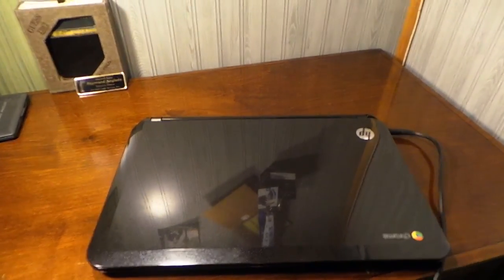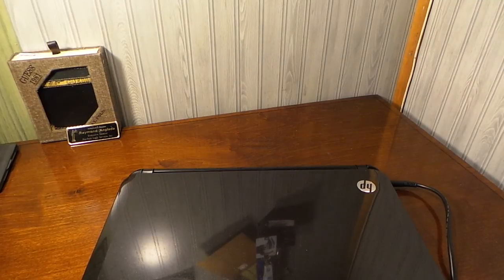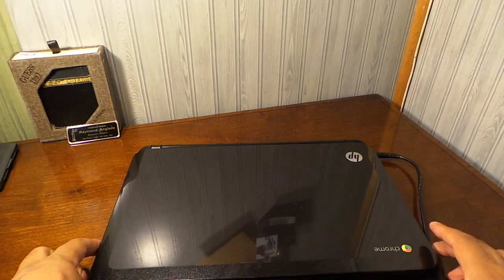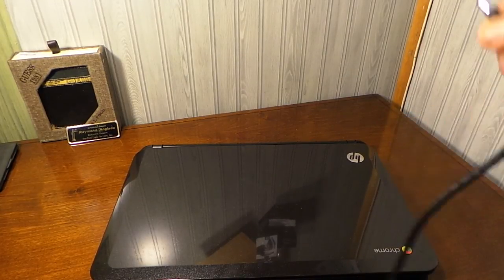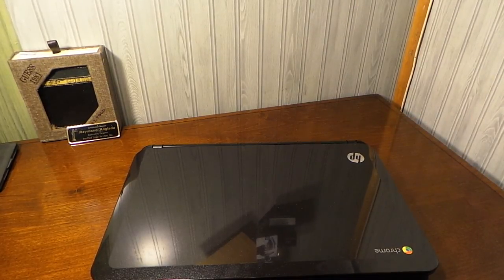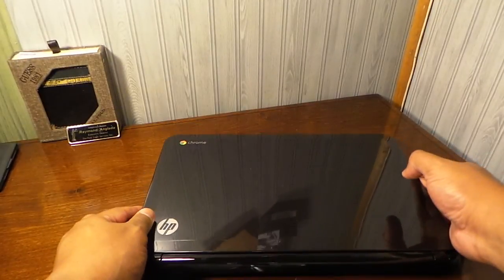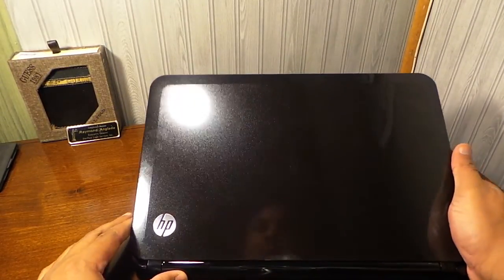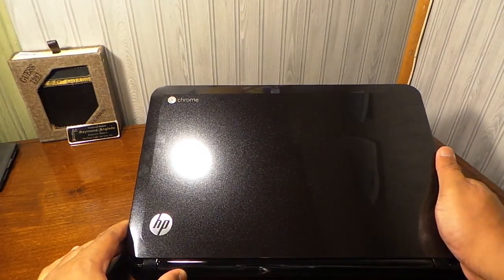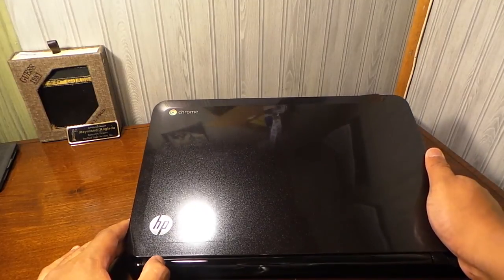Alright guys, back for a review of the HP Chromebook. As we can see, this Chromebook is HP — not the most popular version of the Chromebooks, but in my opinion I really like it. I love black piano-type finishes on devices, and I like this type of black.